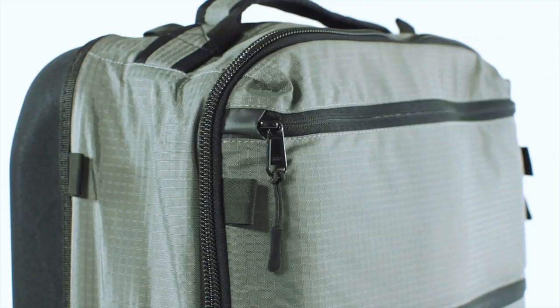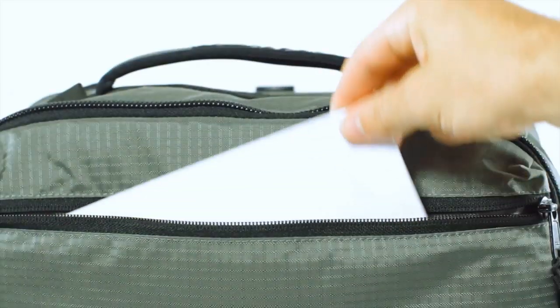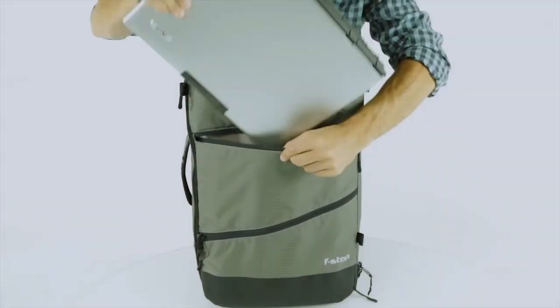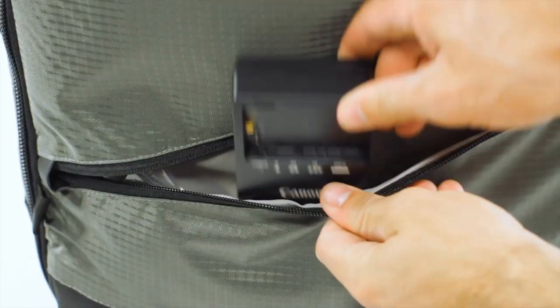The outside has three easy access pockets with reverse YKK zippers and TPU doors. The top pocket has two sleeves on the inside designed for passports and e-tickets. The middle pocket has a padded laptop sleeve that stores up to a 17-inch laptop. The bottom pocket is perfect for small books and chargers.